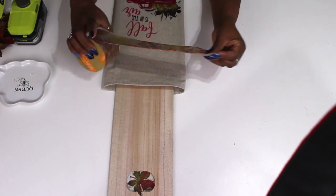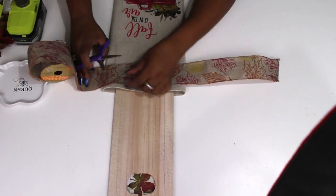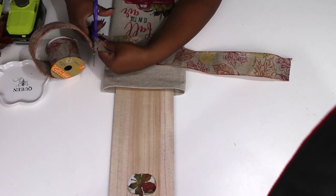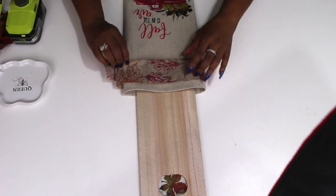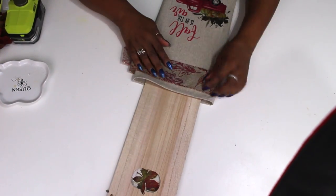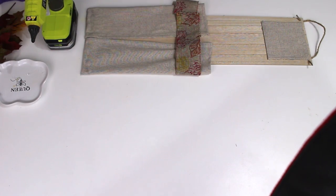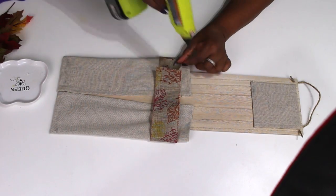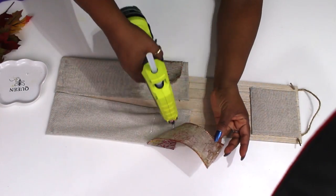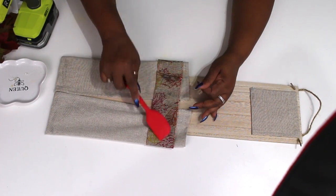Next I'm taking this ribbon from Dollar Tree — it has maple leaves on it in the same colors as the towel and napkin — and I'm folding it around the top just to give it a little more interest and make it more decorative. I'm putting a little hot glue to hold it in place and gluing it all the way down on the back. I cut it a little long so I cut off the excess and make sure it's nice and secure so nothing's flapping around in the back.